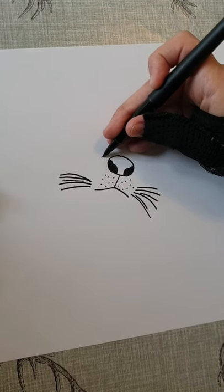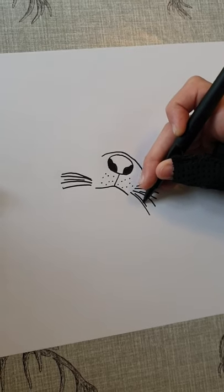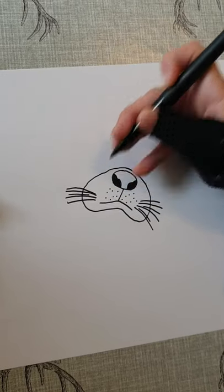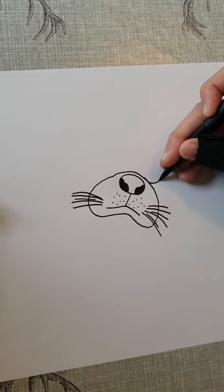Now from the top here we're just going to go down, go across here, loop back up here so it joins back on. Now we're going to draw both his eyes.